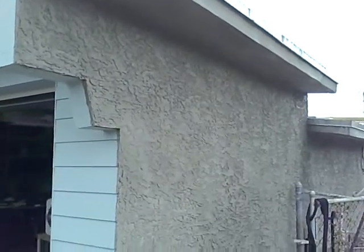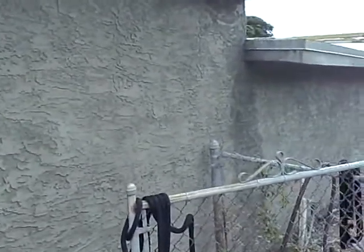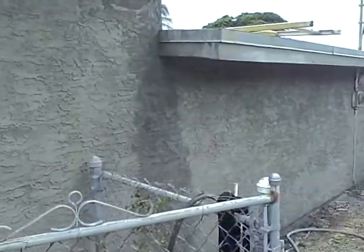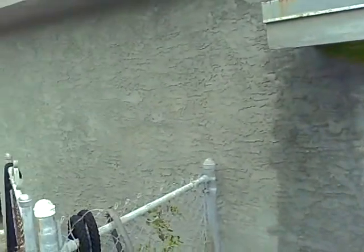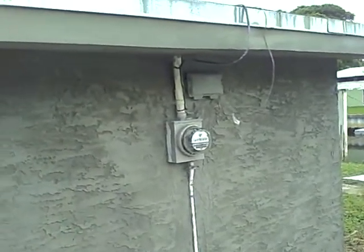Okay, here's Monday morning and this is the follow-up on the first video. This is the wall back towards the electric meter — all the holes are filled in up here. Those were all holes in the decorative block, all the way to the back.